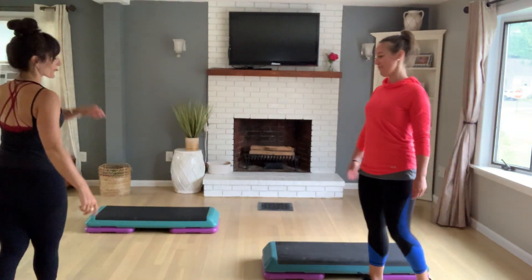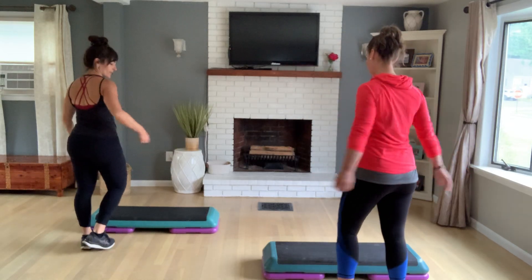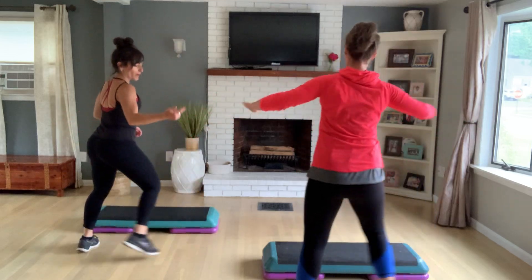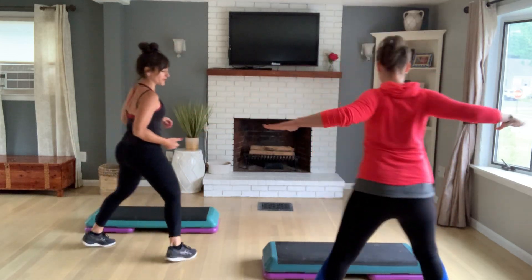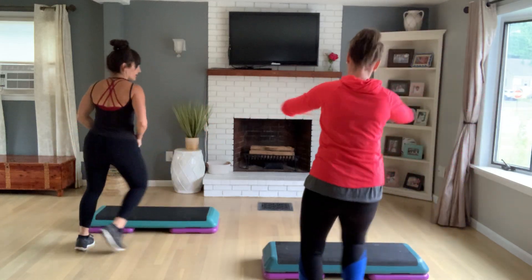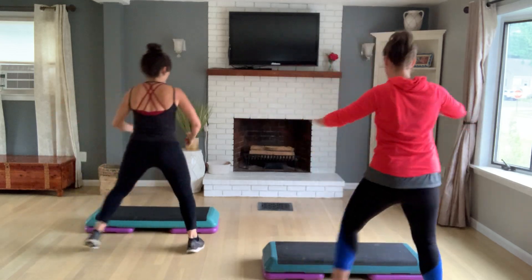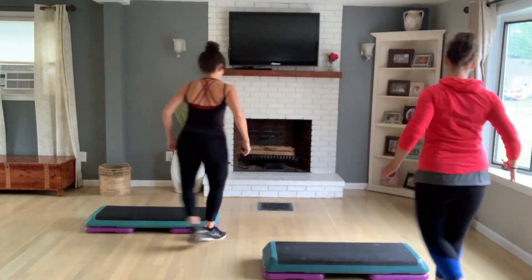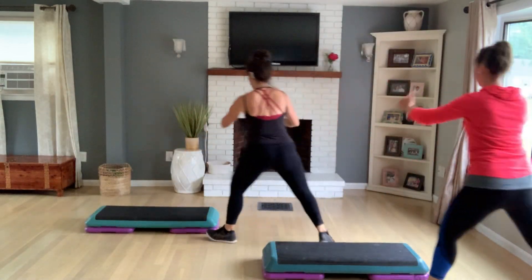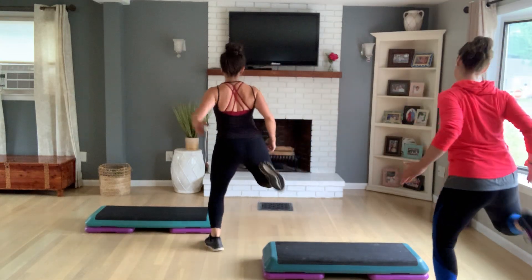Good morning. We're going to start with a step touch, right left. With both of us here you hopefully have a couple of options - we do different things with our upper bodies so you can see a couple of different views. We're going to stay facing away. Let's grapevine, now let's grapevine and alternate three hamstring curls - one, two, three - bring it back.